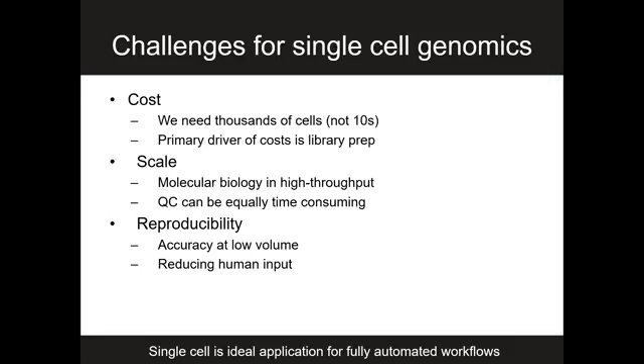One of the things we rapidly ran into as we started to build these workflows is that it's not just the Nextera or the reverse transcription or the PCR that has to be high throughput — every step has to be high throughput. Sometimes QC steps, if they're more time-consuming or costly than the experiment itself, we need to make those efficient as well, not just the molecular biology. Of course, we wanted workflows that were highly reproducible, with accurate pipetting at low volume, and minimal human input, especially as I started building a lab primarily with new graduate students.